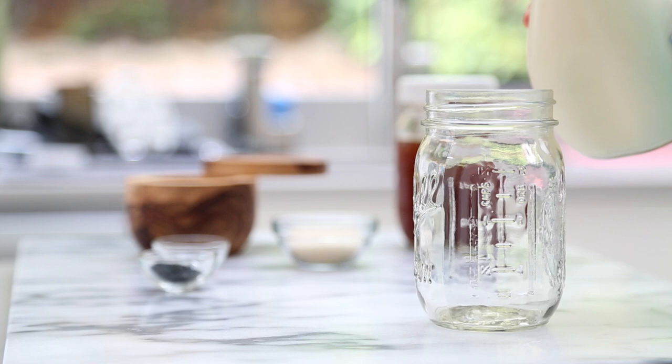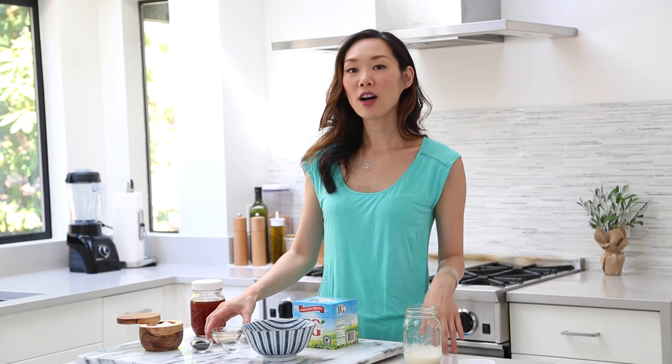We'll also need a quarter cup of heavy whipping cream. Make sure your heavy whipping cream is super cold before you use it, and I like to make sure it's cold by sticking it in the freezer for about five minutes before I'm ready to use. Finally, we will need two tablespoons of cane sugar to sweeten our black tea, and also optional — but highly recommended — is some precooked boba.